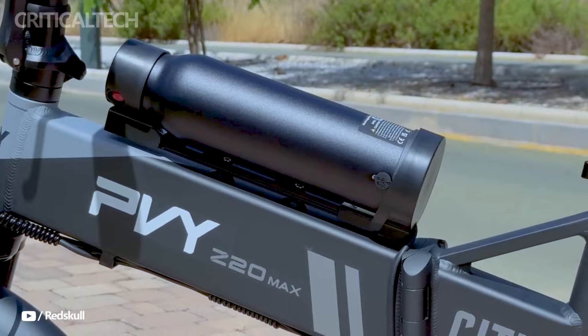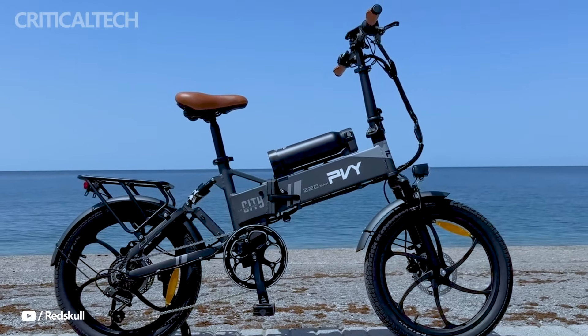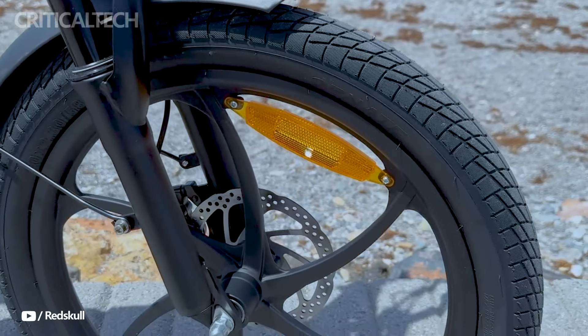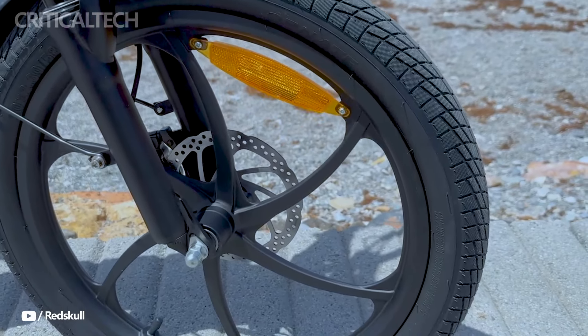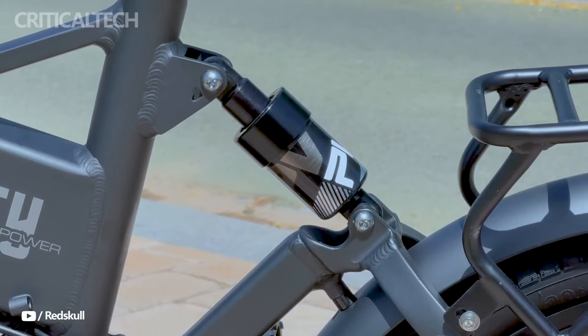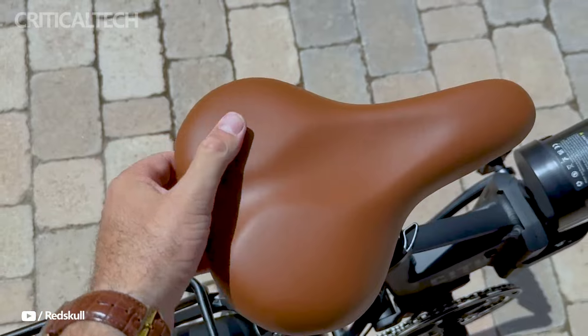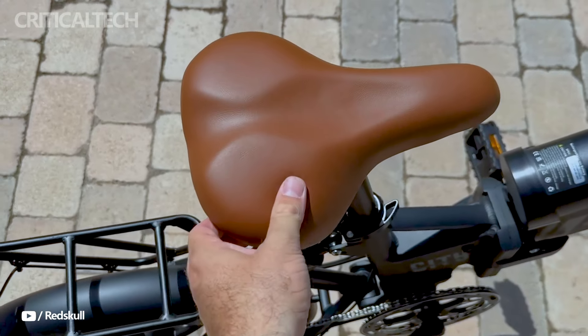The Z20 Max is surprisingly fitted with torque sensing and hydraulic disc brakes, which provide a more natural riding experience by regulating power in response to pedaling effort. The bike's 250-watt engine, limited to 25 kilometers per hour, may be unlocked to reach its maximum 750-watt capacity and speeds of up to 40 kilometers per hour, just by pressing the throttle.